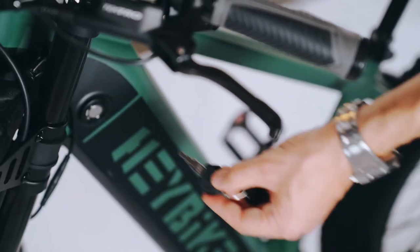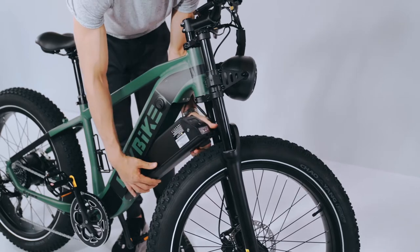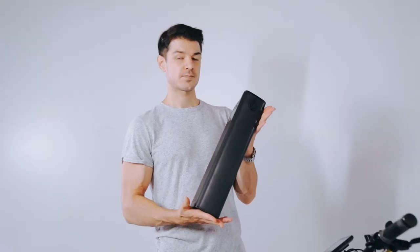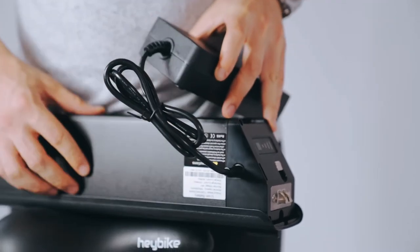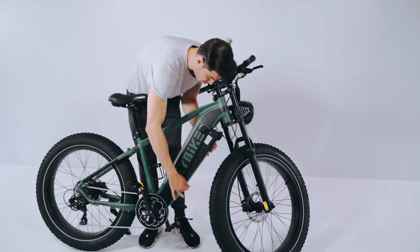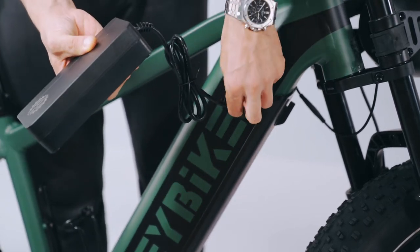Use the keys to remove the battery. The charging port of the battery is located on its side. To attach, just lift the battery up to the frame. You can charge the battery when it is attached to the frame as well.